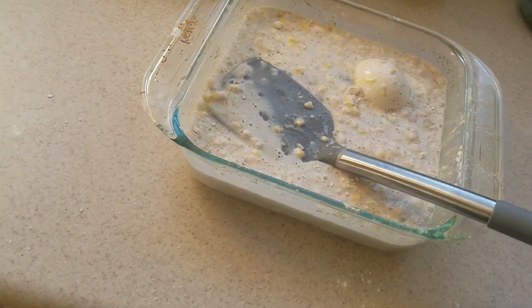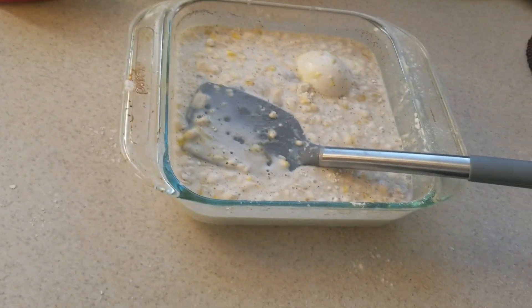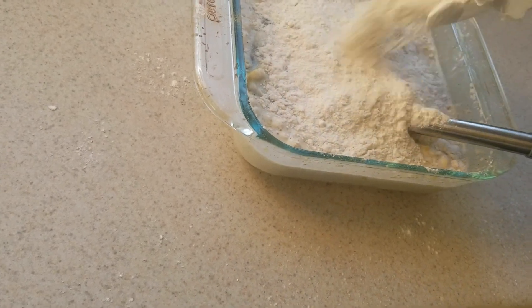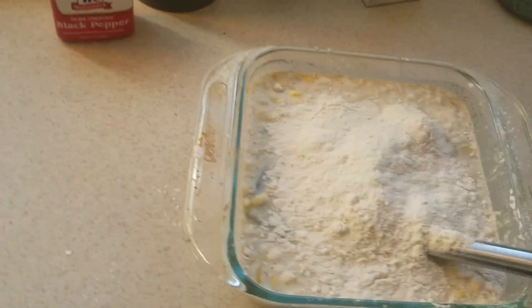I want to be honest — this is a little more milky and watery than it should be, so I'm just gonna add a little more flour to make sure it's a cake and not a soup. All right, that's looking good.